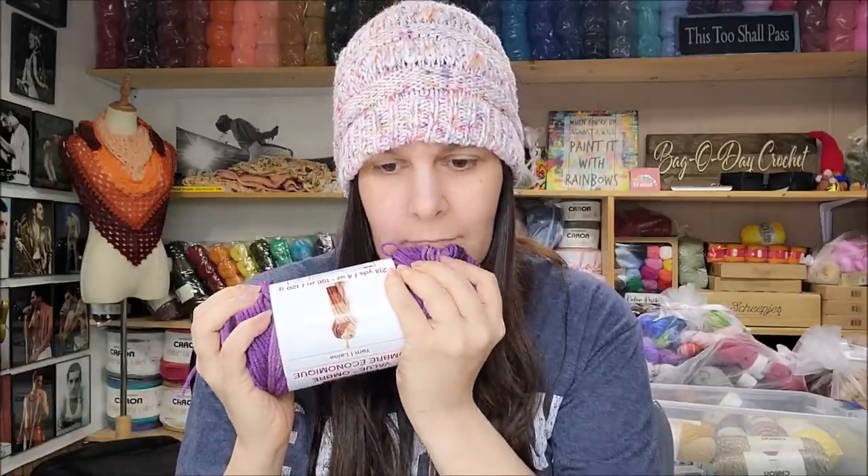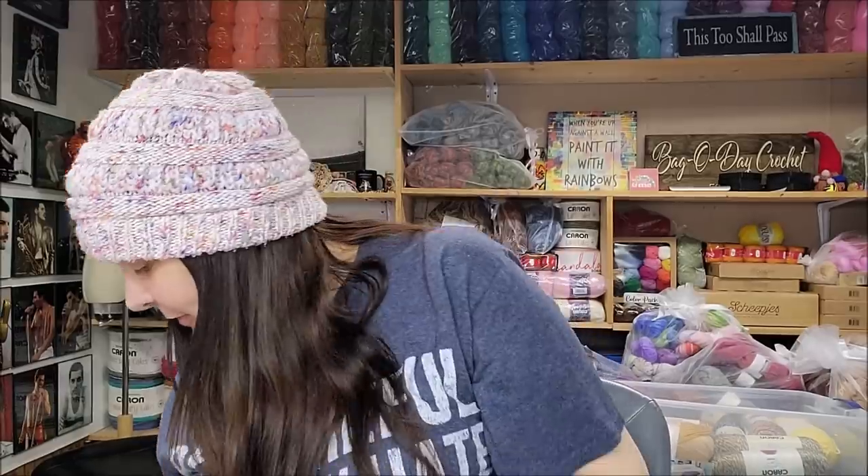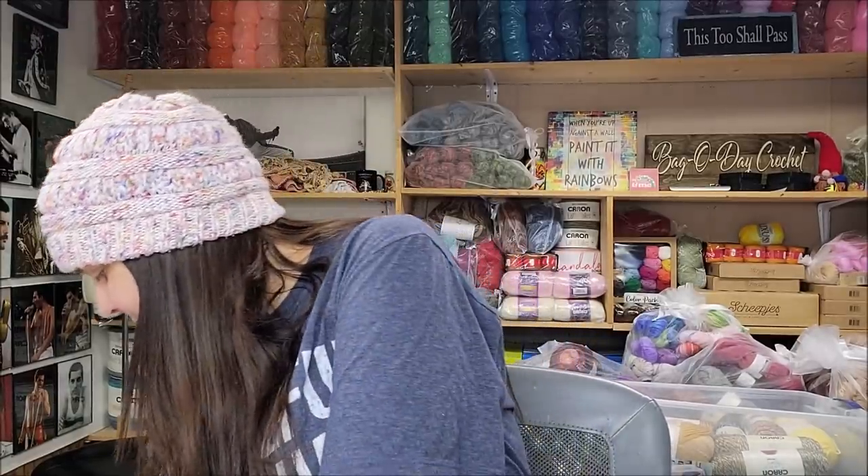I'll show you what colors I have first. It feels pretty good actually — I'm digging the way it feels for a value yarn. This is violet ombré. I like all the colors; I think they're all really pretty. I like this one too.